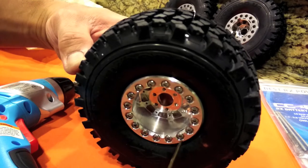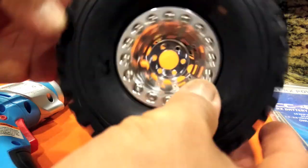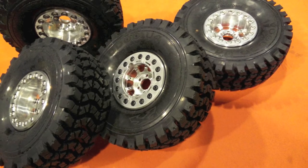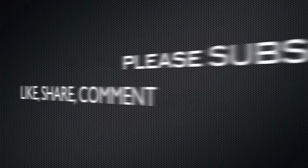This is the back ring for the rear of the beadlocks — tightened down and installed. Look at that, such a beautiful wheel! Here it is complete — a couple showing the outer and a couple showing the inner. Thanks for watching and please don't forget to subscribe, like, share, and comment.